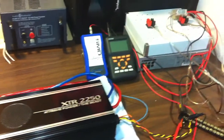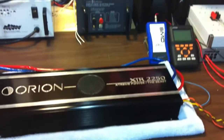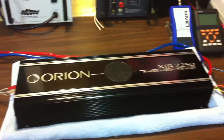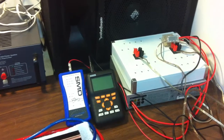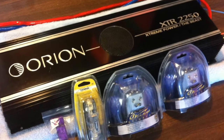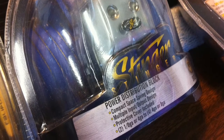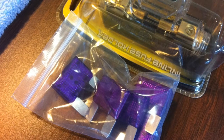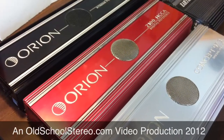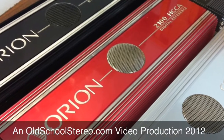I just want to give everybody an update. Thank you guys for subscribing and watching my channel, and I'll be back as soon as I can with the power output demo of the Orion XTR 2250 and the Concept 97.3. This is Big D Wiz, oldschoolstereo.com — I'm out of here.